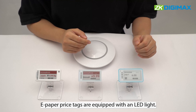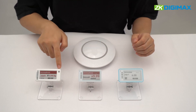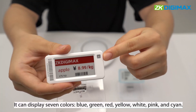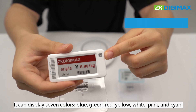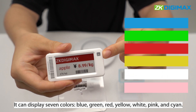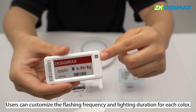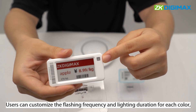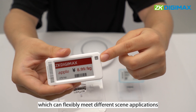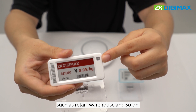E-paper price tags are equipped with an LED light. It can display seven colors: blue, green, red, yellow, white, pink, and cyan. Users can customize the flashing frequency and the lighting duration for each color, which can flexibly meet different scene applications, such as retail, warehouse, and so on.